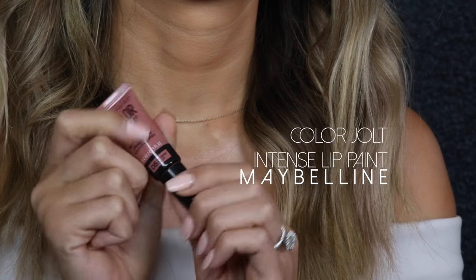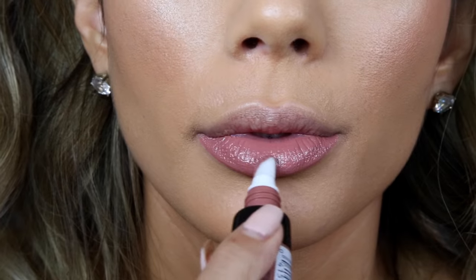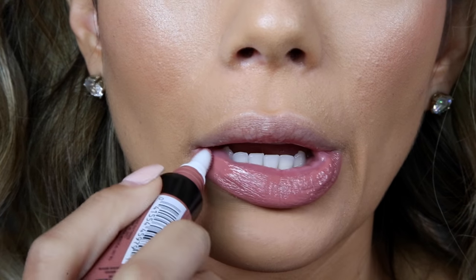Then to finish off the look I'm using Color Jolt in Stripped Down. Thank you guys so much for watching. I hope you enjoyed this tutorial in collaboration with Maybelline and I will see you next time.